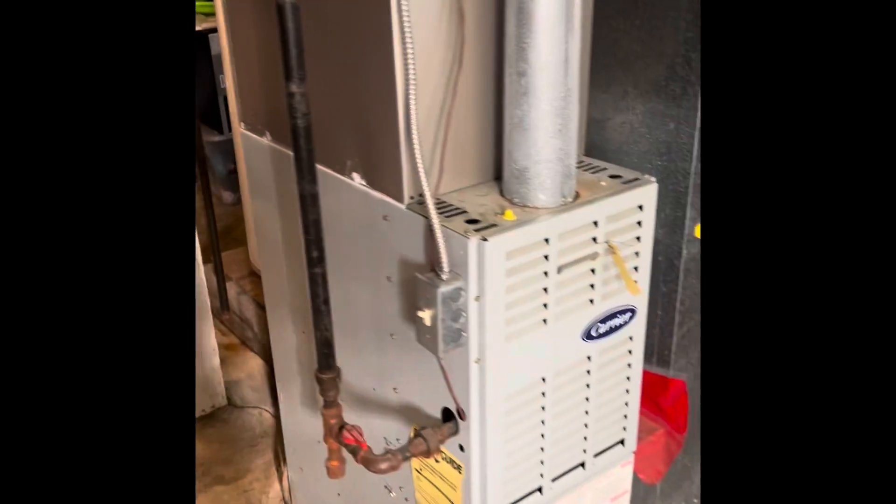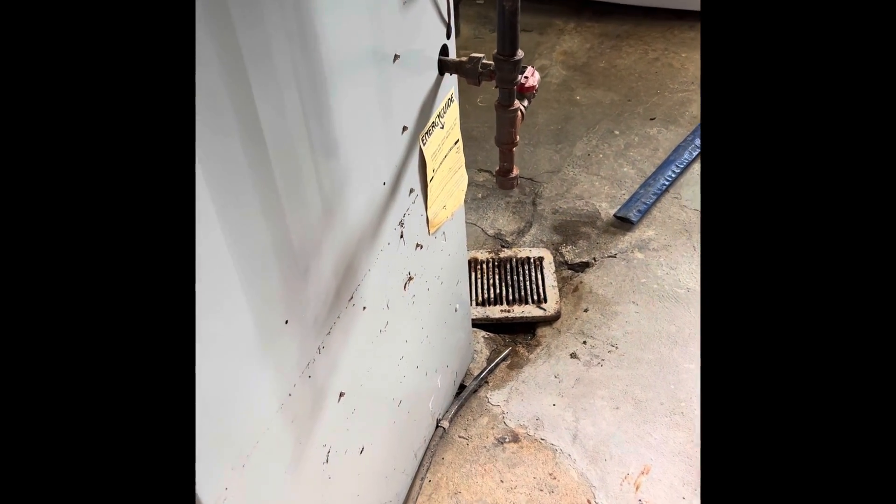Here's my AC — I think it's on a double pole 30, not 100% sure. And our drain line, about 4 feet or so, to go out of the basement. Our line set comes out the back, makes the turn, and pokes out to our outside unit.